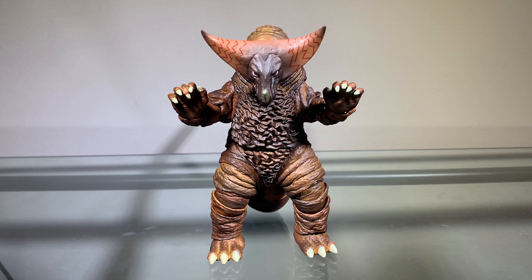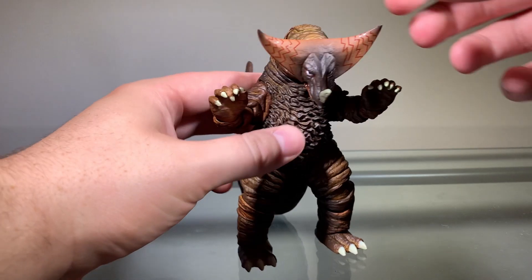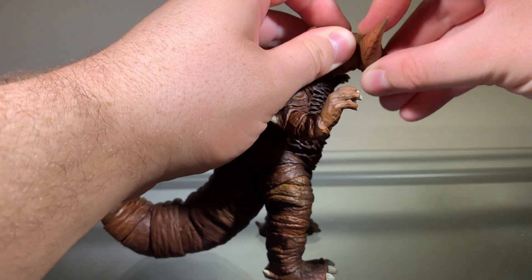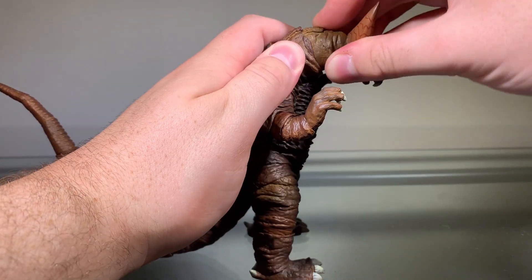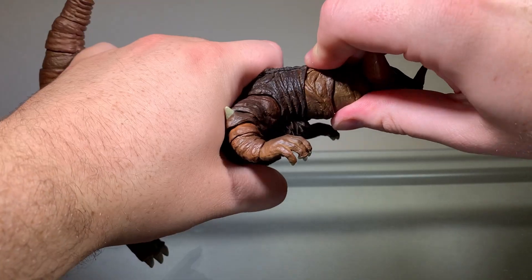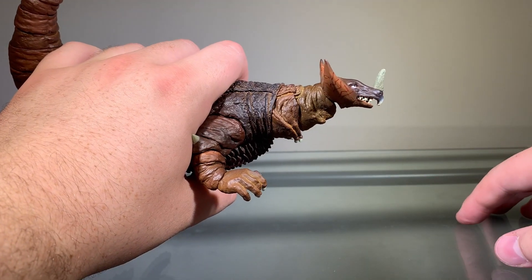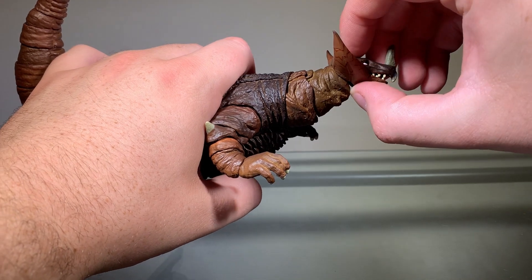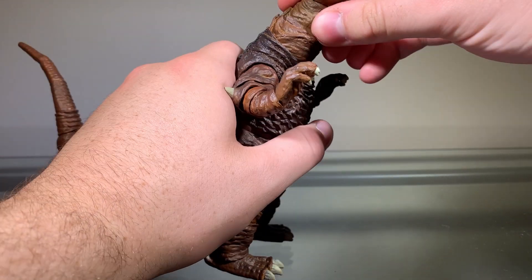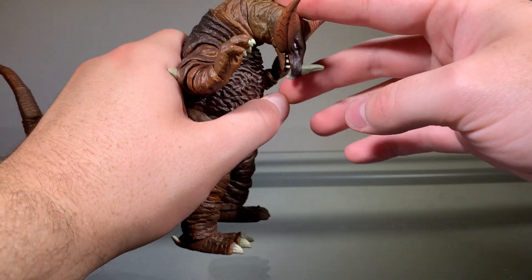Now we'll take a look at the articulation, and the articulation on this figure is again very solid, just like the paint. The base of the head is on a ball joint, as well as this part of the neck and the base of the neck. Gomera can look up really far, which is really cool. You do have a little bit of a gap there. And he can look down as well.